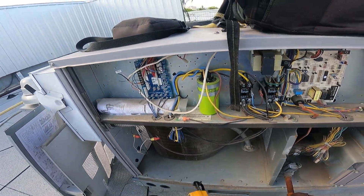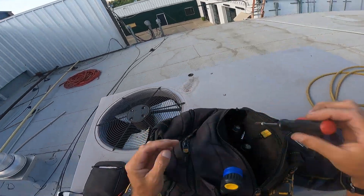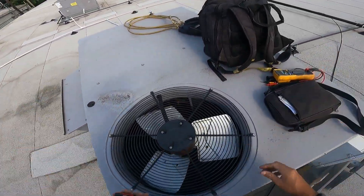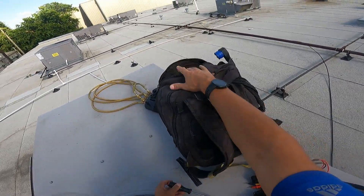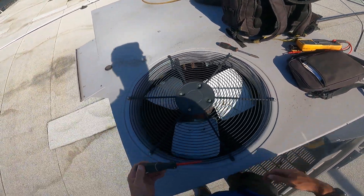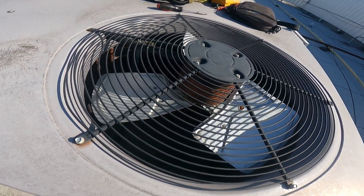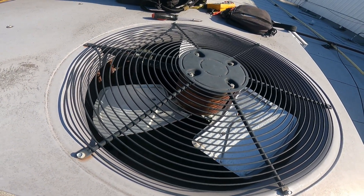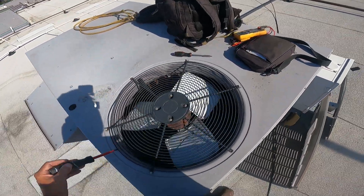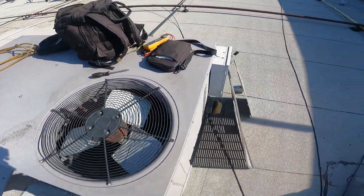Looks like we either got a bad capacitor or a bad motor. One of the ways you can tell if your capacitor is bad or not: as soon as it's trying to run, give that fan a push start. If it's a bad start cap and you're the one starting it, you don't need the start cap - the thing just spins. Let's try this one. I want to give myself as much start as humanly possible - this is an old motor. We got 208/230 volt quarter horse. She ain't doing nothing, and that sucker is hot as hot can get.